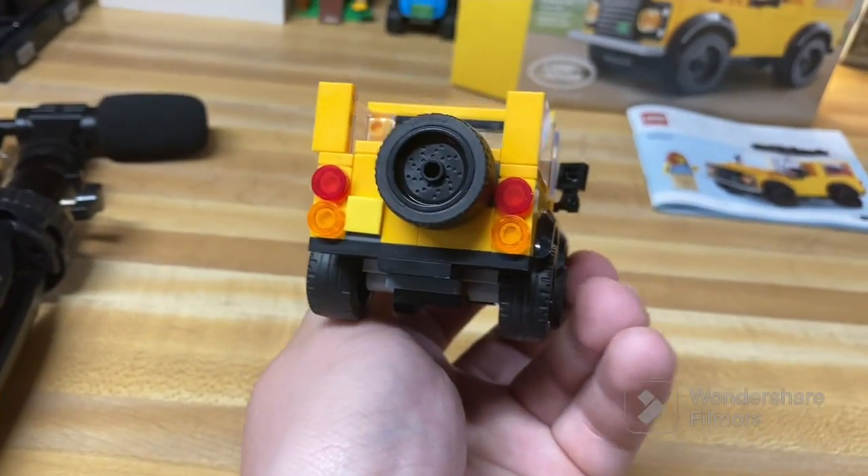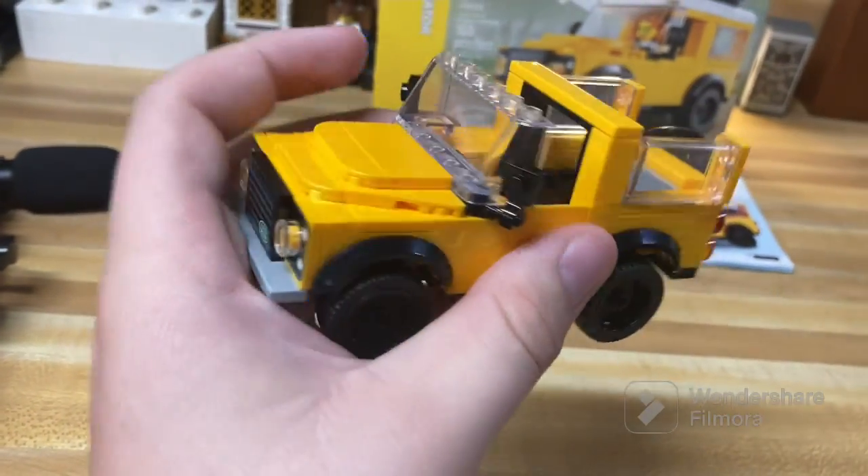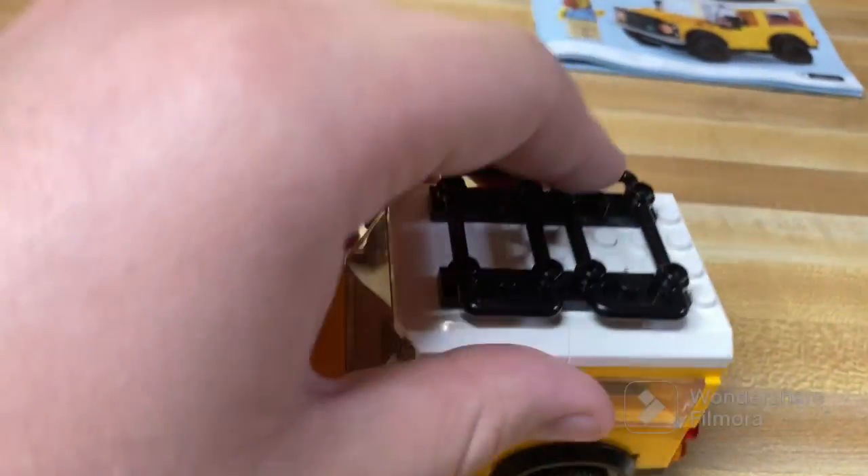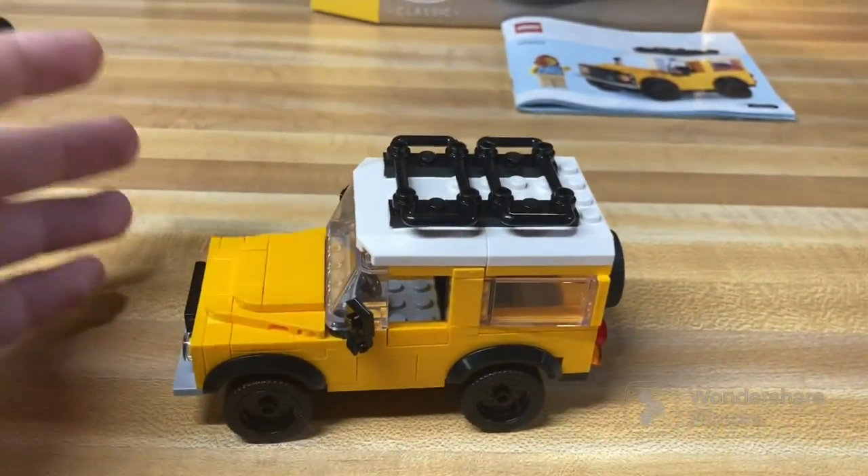Other than that, I don't really have too much to say about the model. It's really nice and will look good in any LEGO City or little display that you may have. Have a good one. Bye!